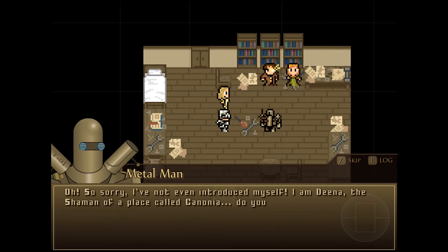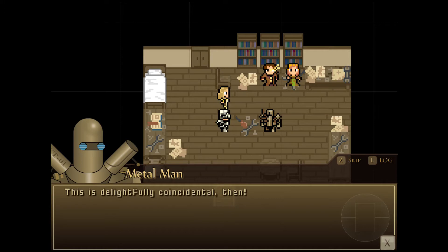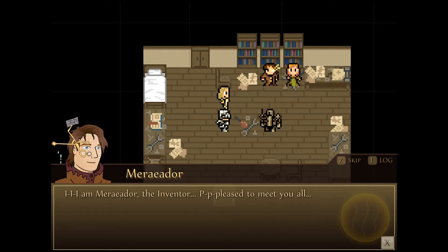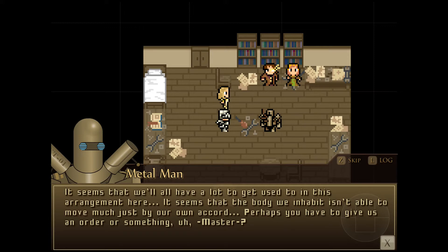It seems that we four souls are each capable of controlling this machinery, but only one at a time. We can stifle the baron if you like. You cannot control me! I refuse to be your slave! I am Dean, the shaman of a place called Kanonia — or at least I was the shaman. It could have been hundreds of years ago; I have no idea how long it was since I lived. A shaman! Really? Me too! I'm the shaman of Kanonia now! There's so much you can teach me! This is a delightful coincidence. People knew me as miserable old Martin, though I can't imagine why — my name is Eric, not Martin. I am Meriador, the inventor. It is a pleasure to meet you all. And I'm the thing your nightmares are made from.